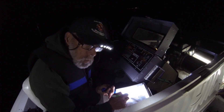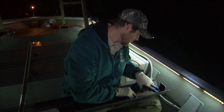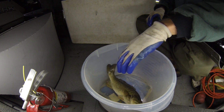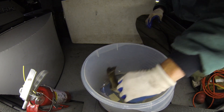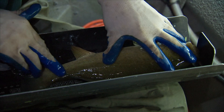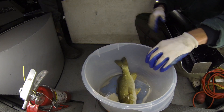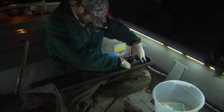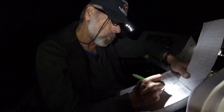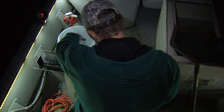Smallmouth measurements recorded: 296, 330, 320, 425, 344, 510, 297, 295, 202, 100.